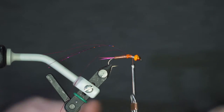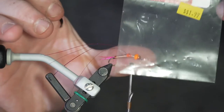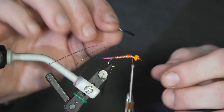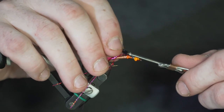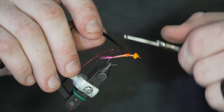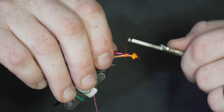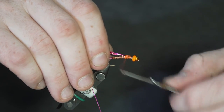At this point I'm using a scud shellback — it's just a vinyl or rubber type product, but it makes for a nice clean-looking wing case for this particular fly. The trick is to get it tied in so it stays nice and straight when you wrap it back towards your tinsel and copper wire, then just lock it down.